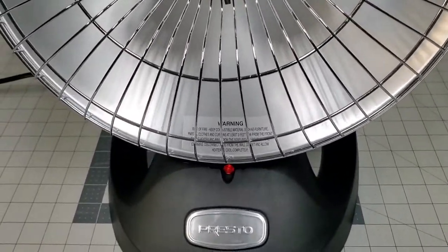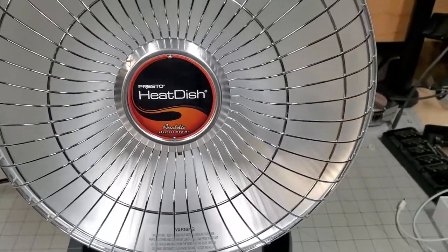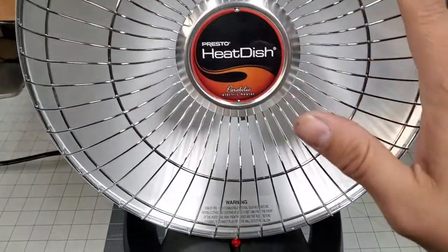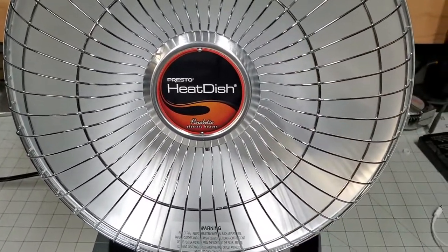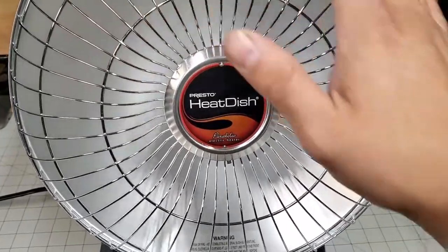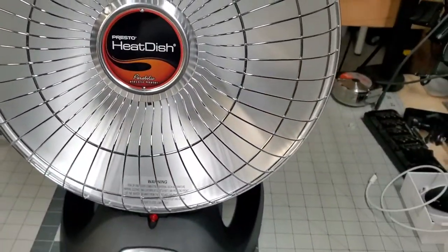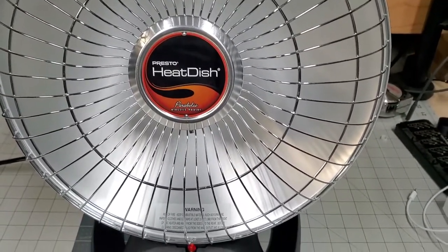We're going to turn it on at different settings and see how high it goes. I'll give you a better sense of its size as well. One downside: you cannot tilt it — it's just one directional. The recommendation is to keep it away from carpet and on a solid surface, since these are known to start fires. It runs on a 120-volt connection at up to 1,000 watts.